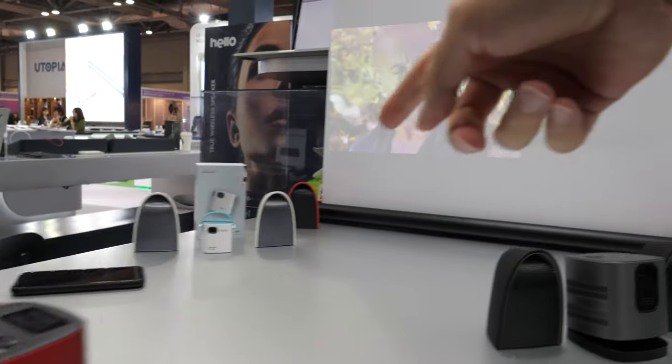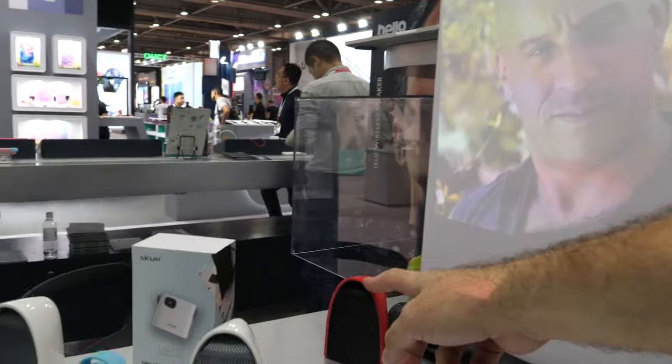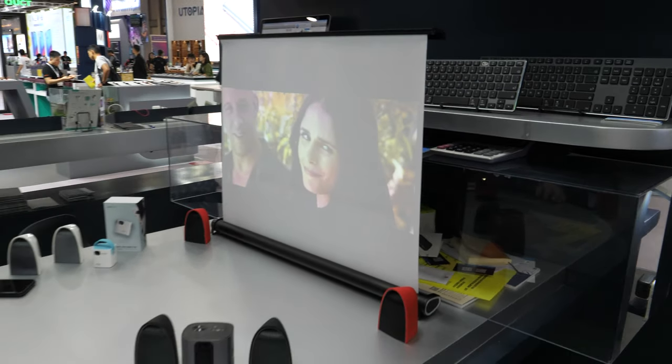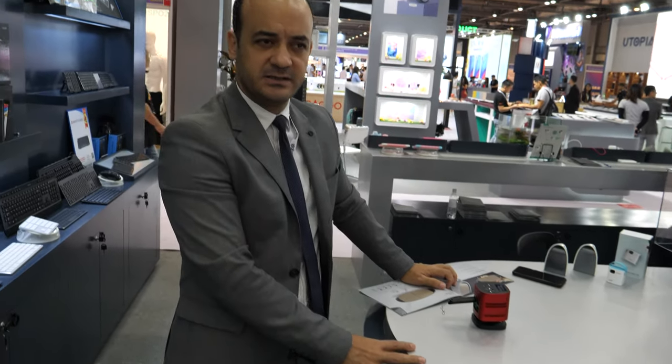So this little Pico projector is paired with these two right here? Yes, we have a stereo speaker in different colors. It is 10 watts and has up to 18 hours of working lifetime. It can work indoors and outdoors because it has a waterproof design and also comes with a rubber jacket for matt-proof and shock-proof protection.